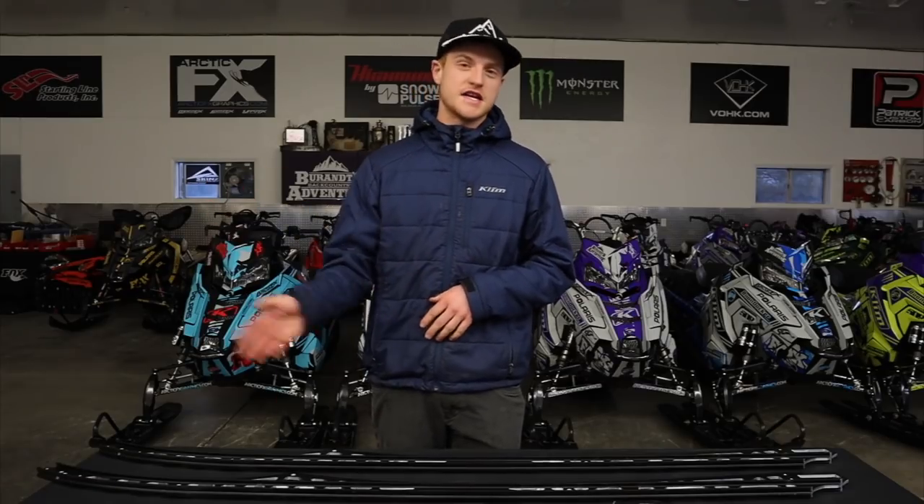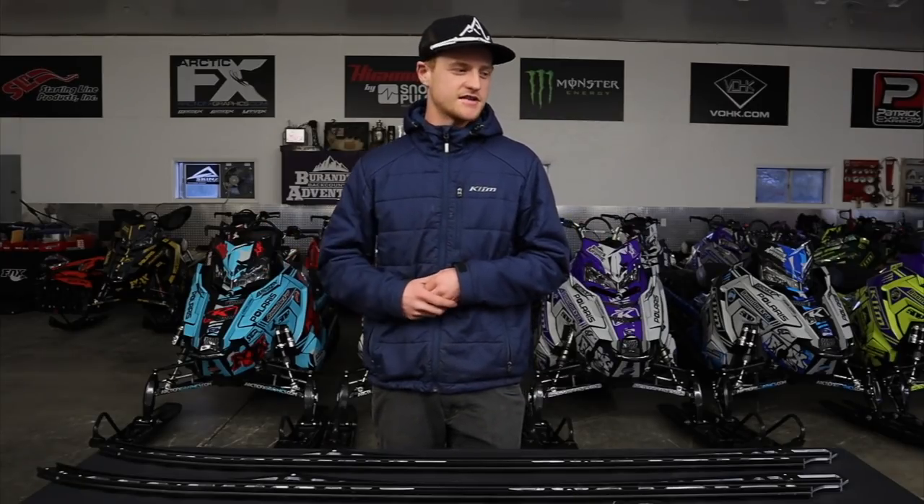Alright guys, Ross Robinson here. Today we're talking about rails. Brandt has sparked quite the interest with his 163 on a 155 tunnel. He's cutting his tunnels, but regardless, if you're someone like me, you need to put a 163 on your 155 chassis in order to keep up with the guy. I'm not quite in the budget realm of the carbon fiber, titanium rails, so I'm looking for a friendlier option.